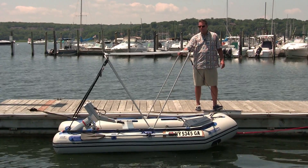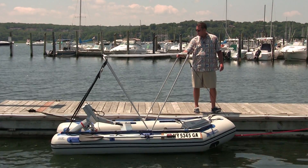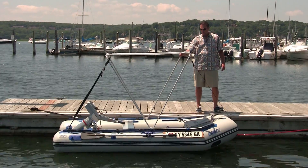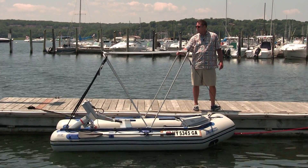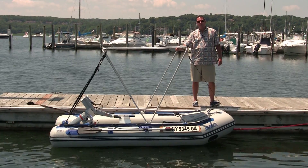Hi, Ryan from SeaEagle.com. Today we have our solar package set up on our 10-6 Sport Runabout. It's a good all-around boat and I like this package as a yacht tender or for just trolling around the harbor. Sea Eagle's solar package utilizes PowerFilm's solar panel and Torqueedo's electric motor. That with the sun gives you a full day of boating.